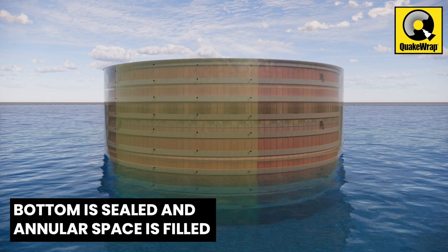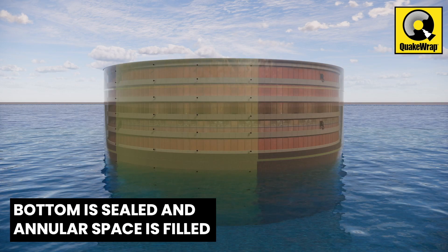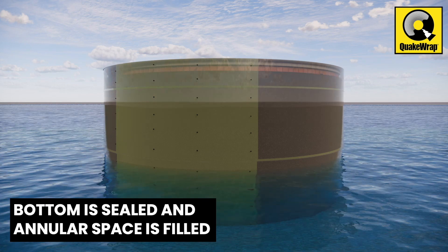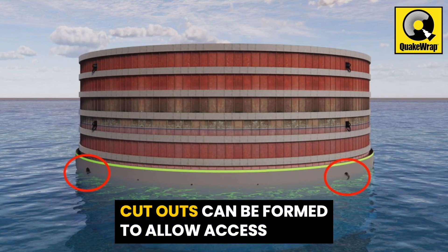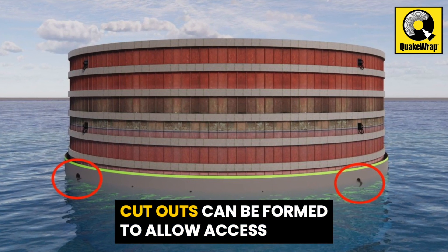The bottom of the shell is sealed and the annular space is filled with concrete or grout. Cutouts can be formed in the shell to allow access to the mooring rings and other hardware.